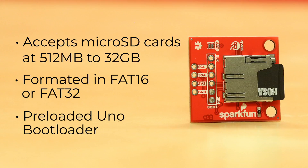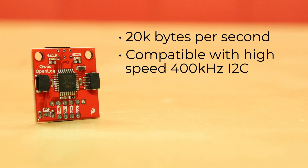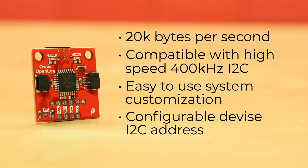It has a preloaded UNO bootloader, so upgrading the firmware is as easy as loading a new sketch. It also offers easy-to-use system customization. It has a configurable device I2C address — default is 42 — and all configuration is done via software commands or via editing the config.txt file on the microSD card.